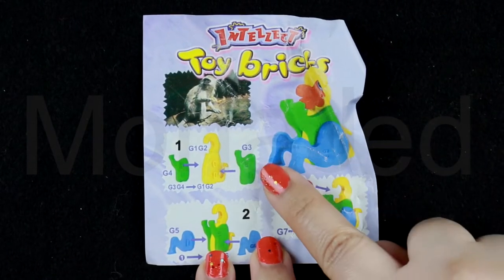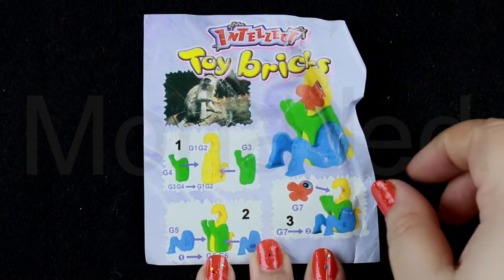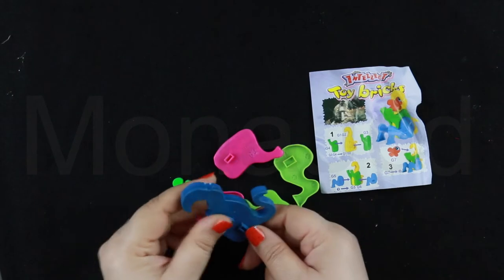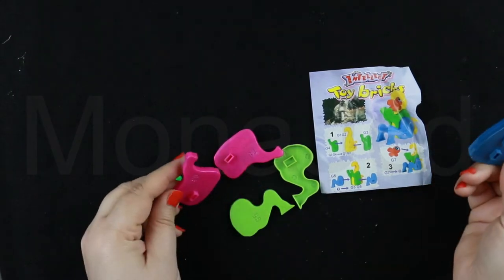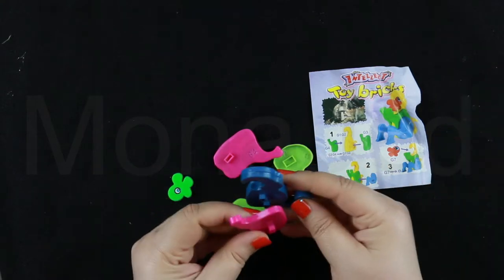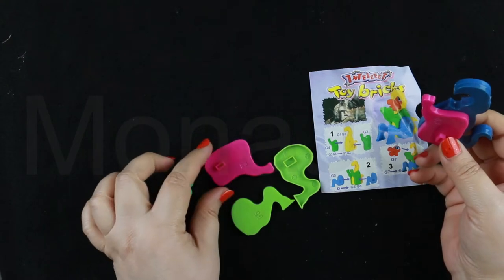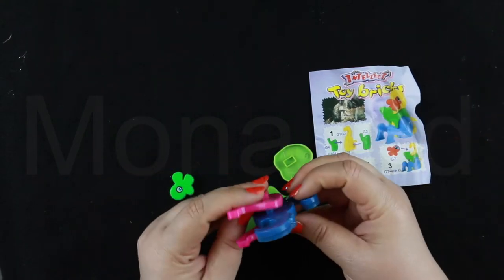So here are the instructions. We just follow these instructions and we will get our monkey. So we have this part here — G1 — and on this it will go G3, like this. And G4 on this side.